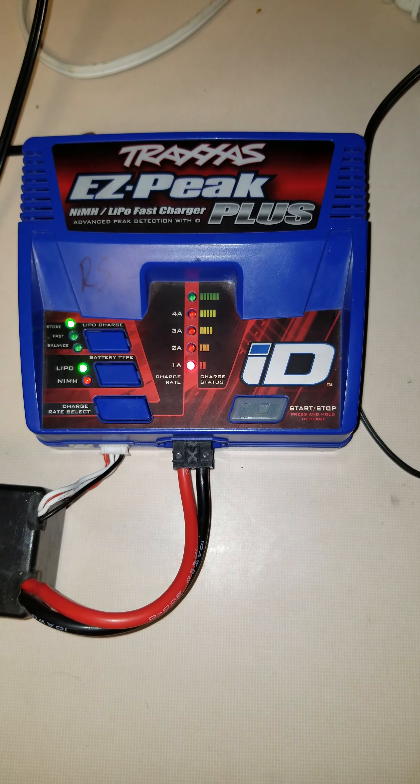It'll show that it's a LiPo because you've got your balance lead plugged in. Then you've got your balance fast charge and store charge — click it up to store charge.